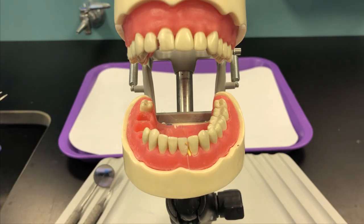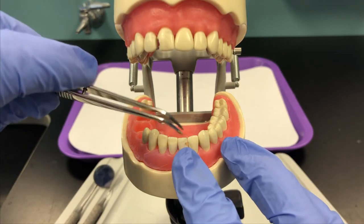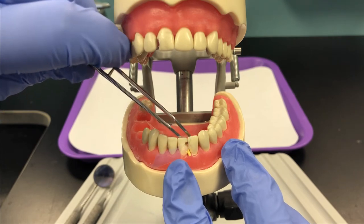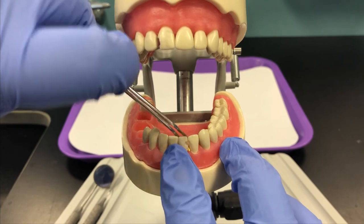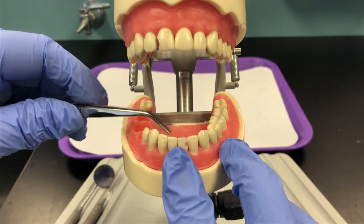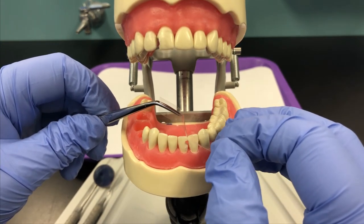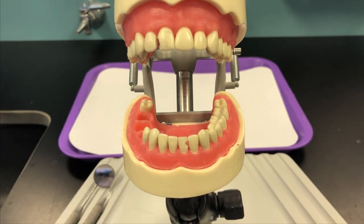Pretending that there is a completed restoration on tooth number 24, we're going to remove the wedge using our cotton pliers, and then we're going to remove the Mylar strip — you'll just lift straight up. Once the strip is out, the doctor will then finish the restoration, polishing and making it nice and smooth.